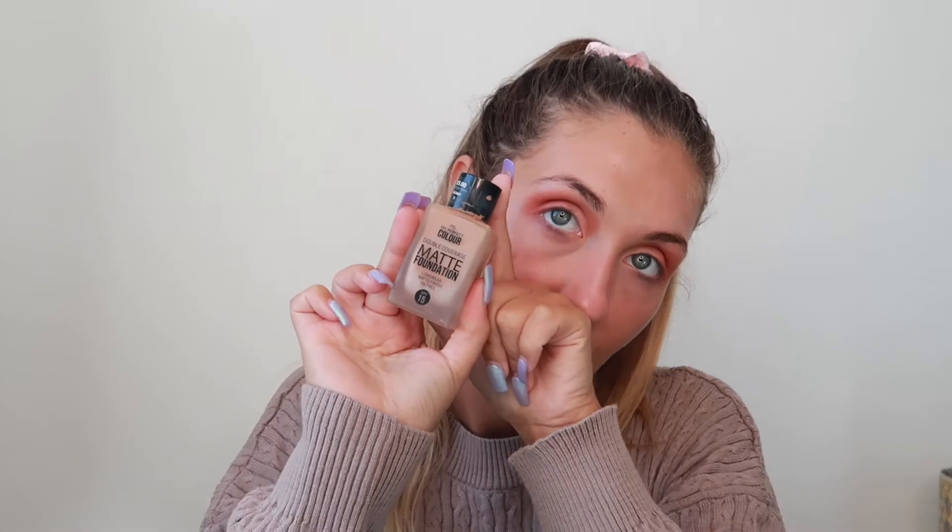I'm gonna do the under eyes later once I've done my foundation. So let's go in now with the double coverage matte foundation. I love this stuff — I actually think I love it even more than my Estée Lauder, if I'm really honest with you. Now I've got a bit of tan to my face as well, this is literally like the perfect color for me. Before it was a little bit too dark but now it's perfect. I'll literally just buff it out with this brush — sometimes when you use a beauty blender it can leave lines on your face, so I just like buffing it out with this.